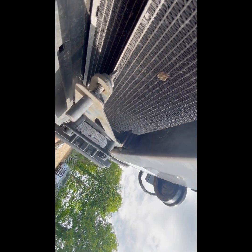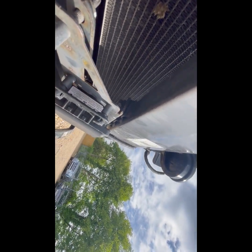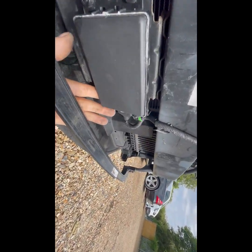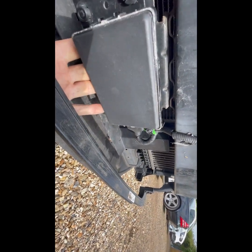You probably could adjust the thing, but I don't think I want to adjust it because it is bent. It adjusts that way and this way, but there's no adjustment up, so you'd have to bend it by hand. So it needs a new camera, needs a new bracket.